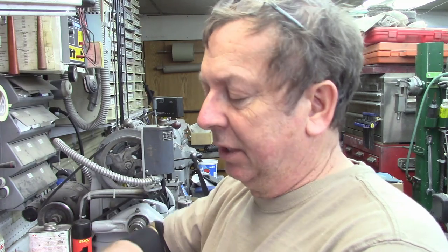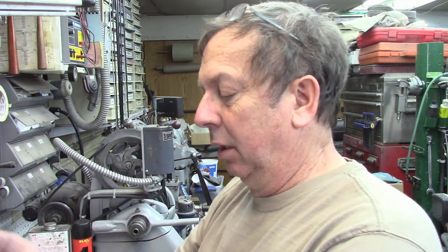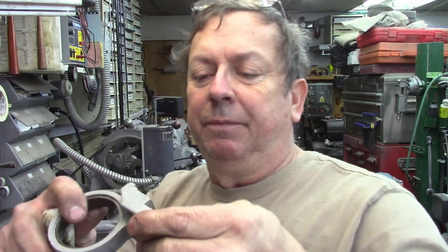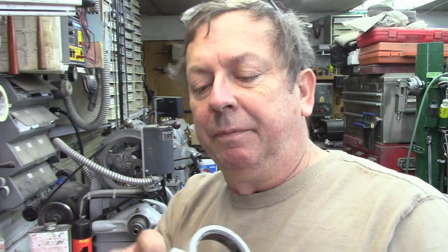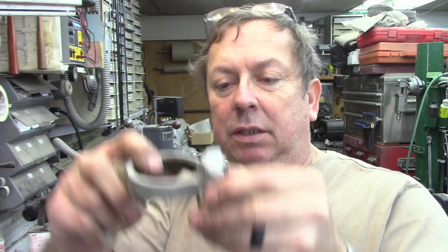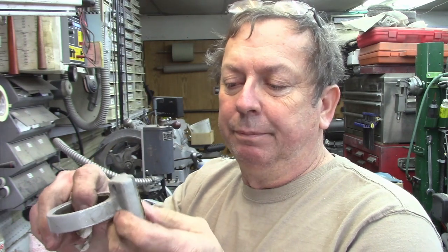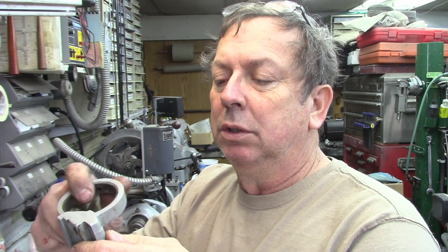Everybody's going to have to decide for themselves if this is something that's really worth having. If you look at it, it's got quite a bit of draft going this way, so it was cast here. You can see a little bit of a parting line there. It was cast with this little boss on the bottom, whether it was cut or molded as a two-piece pattern. Yeah, it was two parts — it was probably cast on a match plate, which is what I'll do with them too.